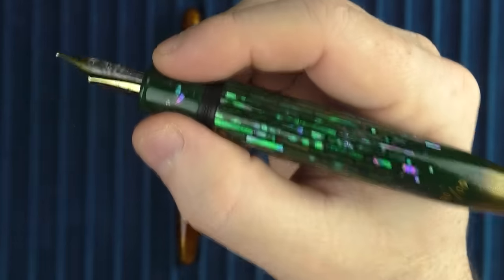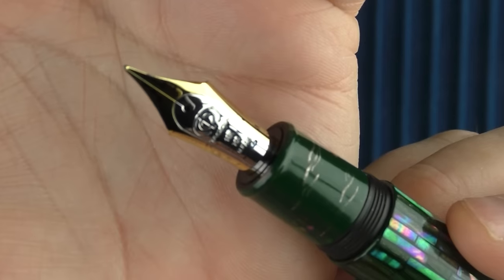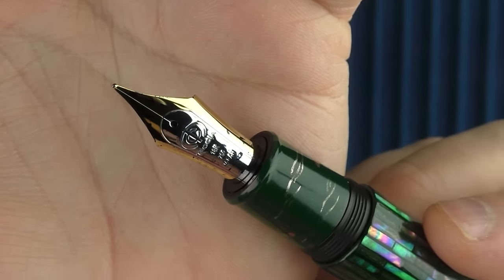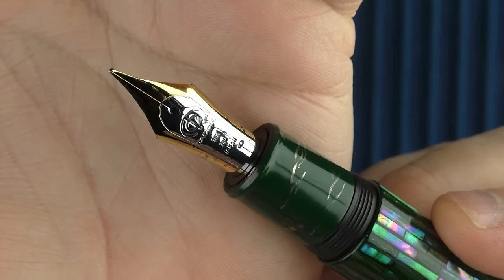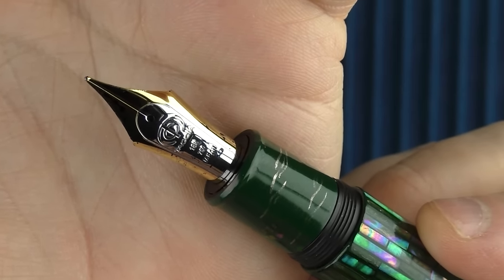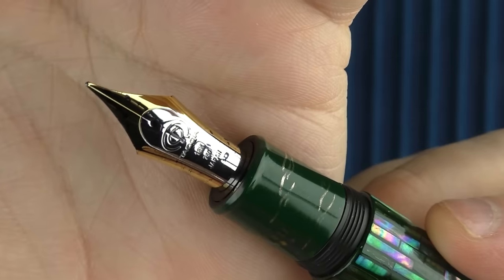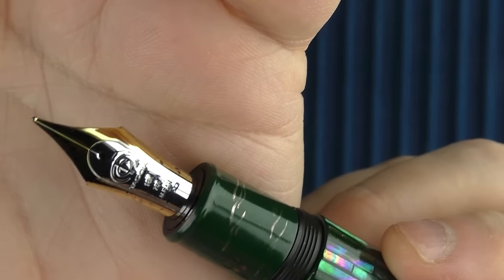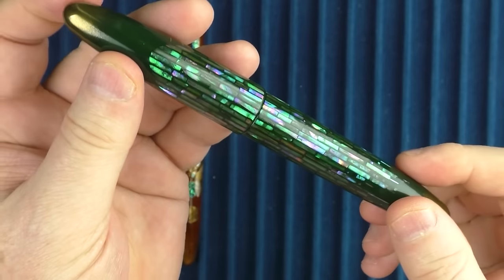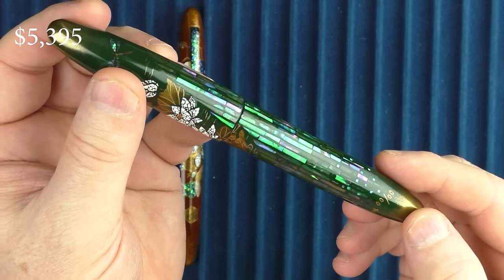The section isn't perfectly smooth, but I do like the feeling when you remove the cap — the application continues over to the section. Then we have Tassia's branded King of Pen nib, which is outstanding. I'm coming up with a pen project here in a few weeks, and I wrote over 300 thank-you notes with this pen over the last couple of days. The nib is outstanding. The overall looks of this pen are just a stunning combination of a variety of applications, and this pen will retail for $5,395.